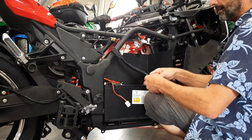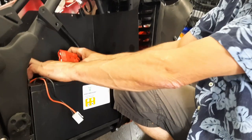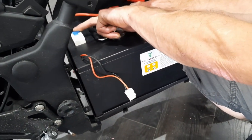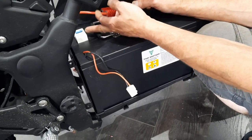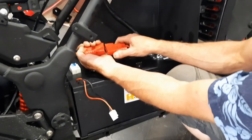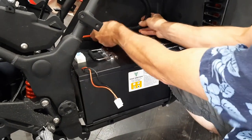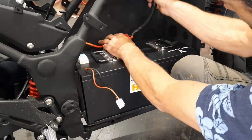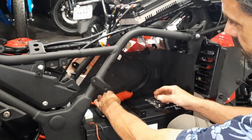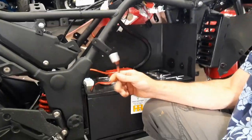Then a zip tie. Plug your battery in — make sure your breaker is off at this point. Some batteries come with a breaker; if it's stiff that's on, if you push it and it snaps back that's off, so leave it off for now until you're plugged in. If you've got a little extra wire you can zip tie it in place. This is a charging line to the bike.